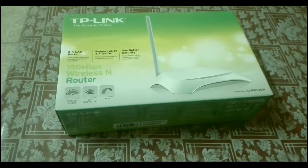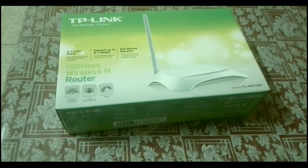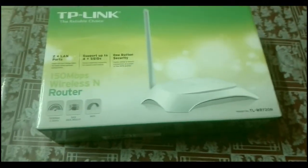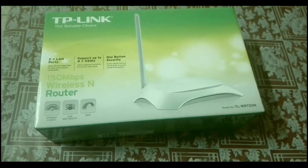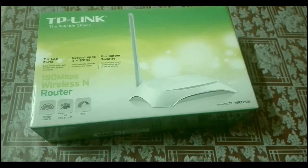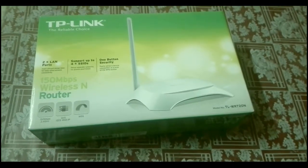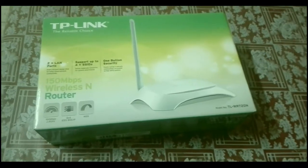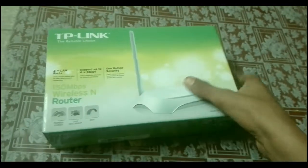Assalamualaikum guys, my name is Azeem Tahir and I am back with another new video. Today we are going to unbox the TP-Link router repeater, model number TL-WR720N. It's a very high quality TP-Link repeater — this router can repeat your real router signals to a high level and high range. Let's get started and unbox the box.